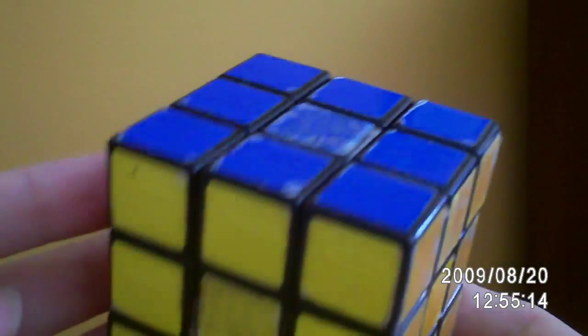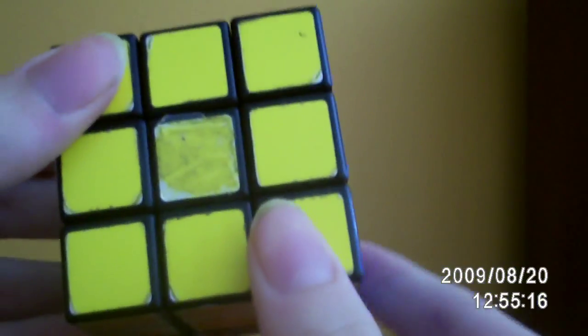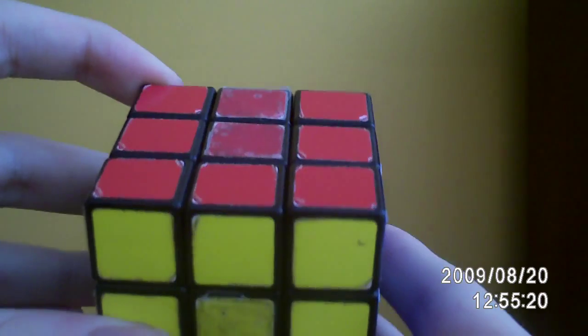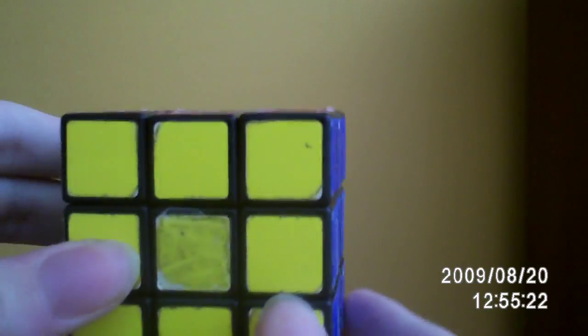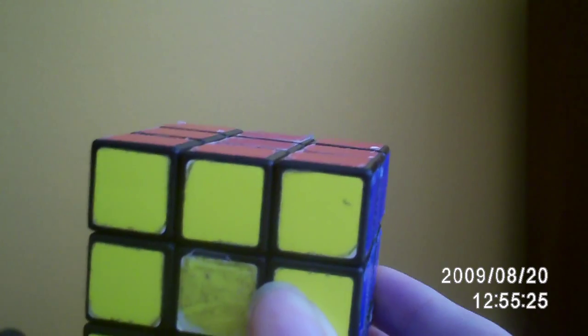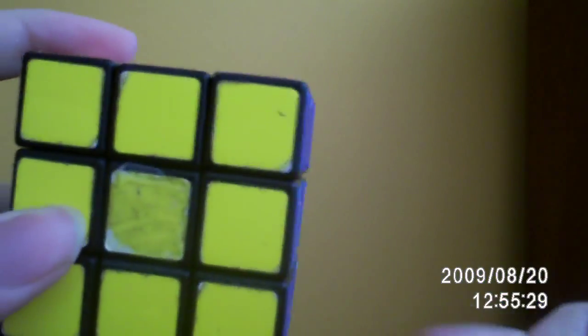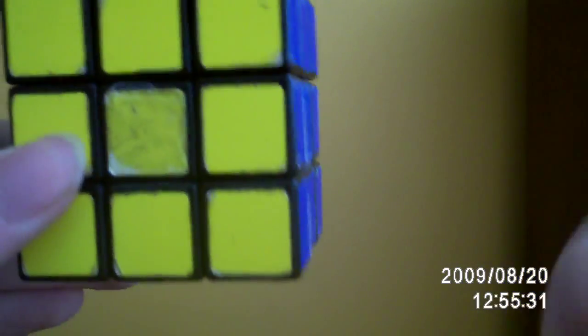So the first thing I have to do is obviously look at this thing closer. Here we have the yellow face pointing towards us, and above that would be the red face. You don't have to hold the cube like this, although for this right here, it is better if you do it.